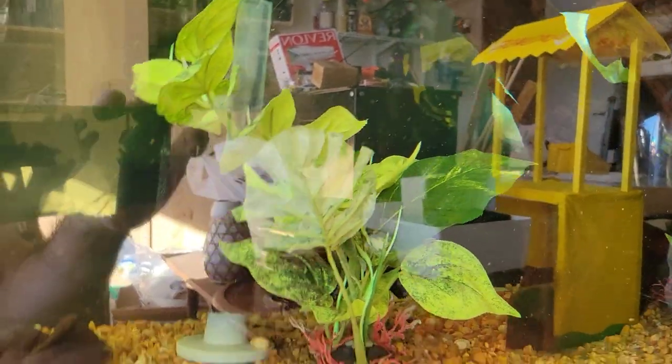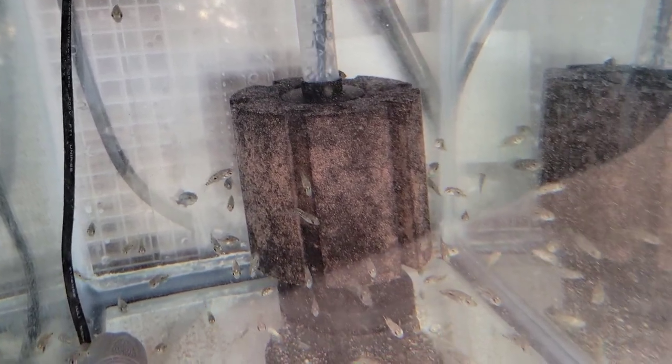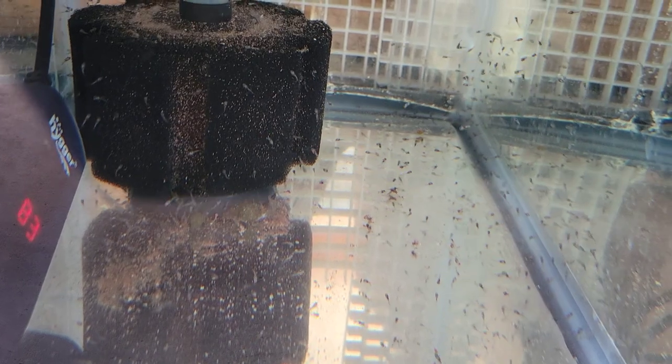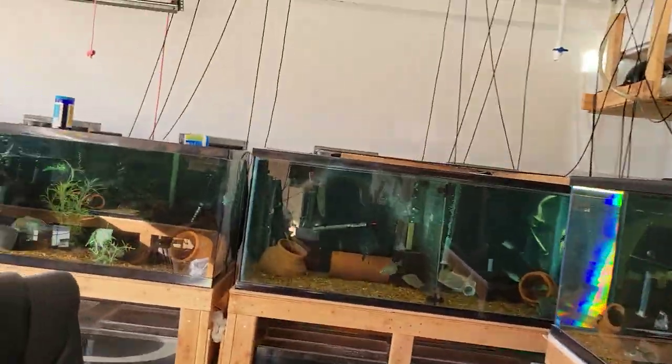Down below are three 10 gallon tanks. On the left there's a small batch of carpintis fry. The next two tanks have Cubans — we'll need to do some cleaning on this tank soon. Cuban fry are growing out, a lot of them from half an inch to close to an inch now. I'm trying to find a bigger tank to move them up to. I pulled another batch of Cuban small fry in the last one — we'll see how they do. They're off my Cuban pair — we'll go check them out.